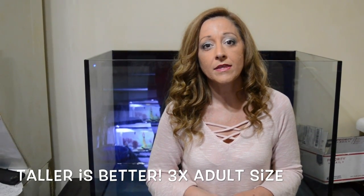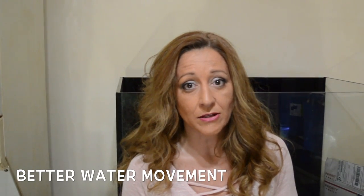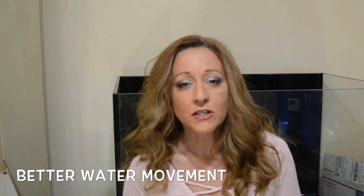They also recommend that the taller the tank the better — at least three times the height of the adult in the species you choose. One of my erectus that I got four years ago was about four inches when I got him — a little teeny cutie — and he's now over ten inches, gigantic. If he was in a 20 gallon tank it would be disastrous. So they will need the room even if they don't look like it at first. The next reason you want 30 gallons is for water movement — the smaller the tank, the harder it is to get your flow correct and ensure proper oxygen exchange.